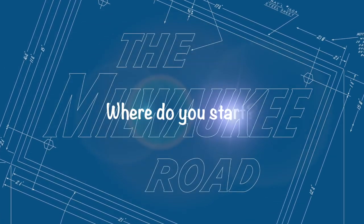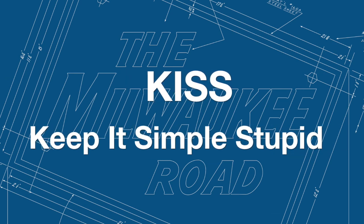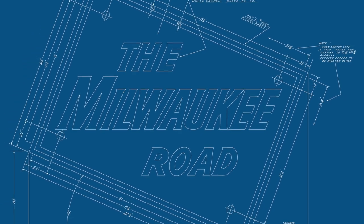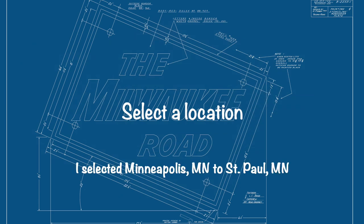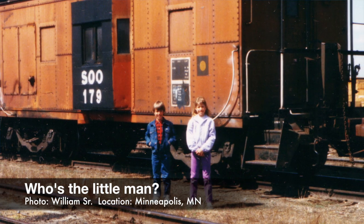Answering that age-old question of where do you start? The beginning. I'm going to keep it simple and not dive into too many details — I want to keep this as straightforward as possible for those starting out. The first thing I dove into was location. I wanted to determine exactly what I was going to model, and I picked Minneapolis because that's around the area where I grew up.